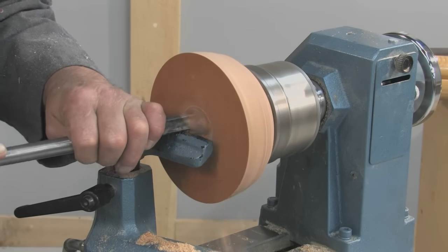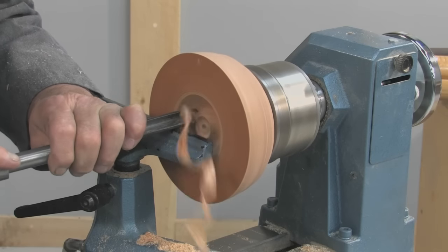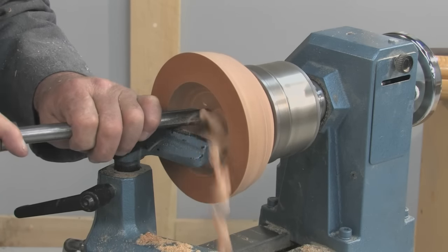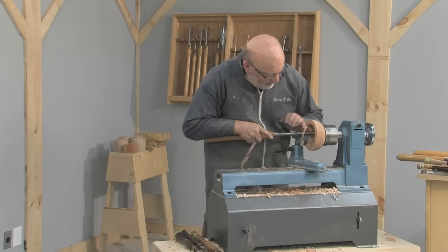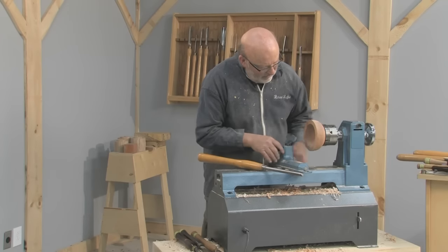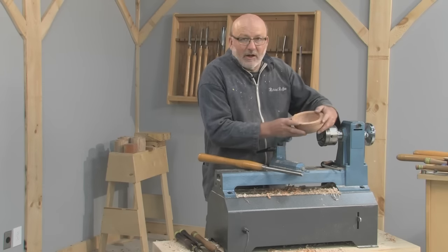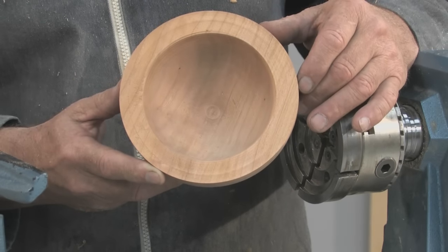This is a half inch bowl gouge which I'll use to hollow it out — basically lining the bevel up with the direction I want to go, which is towards the centre, and keeping the tool on its side so the gouge is facing away from you. This is a roughed out bowl and normally these would go into a box, probably a big cardboard box full of them for maybe six to eight months.